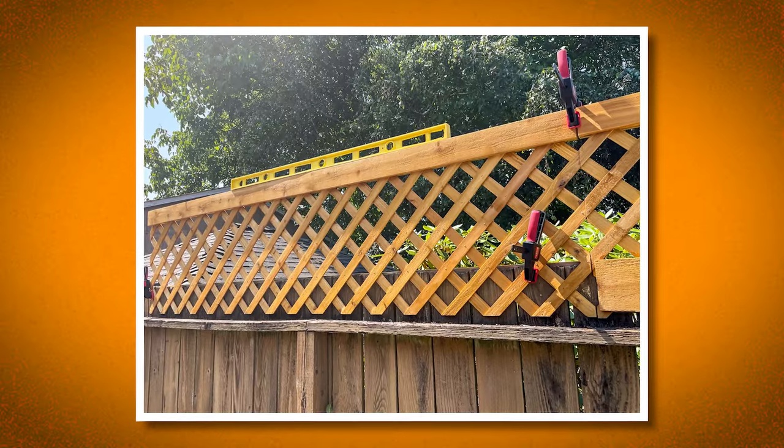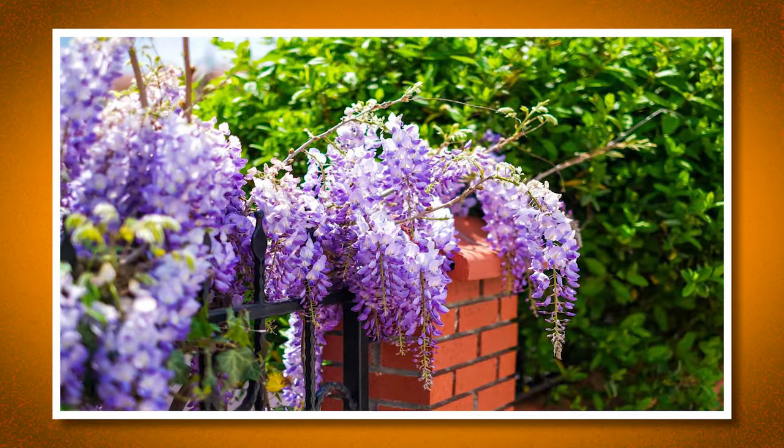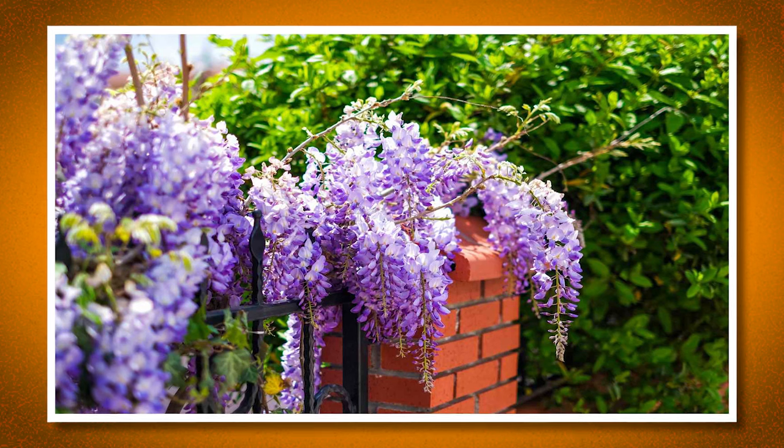Next up, a trellis. A trellis is a great idea to put either on top of your fence or freestanding in front of the fence to add some more privacy. You can also get vines or trained plants to grow up on the trellis, adding more of a barrier to your yard, thus giving you more privacy and beauty.